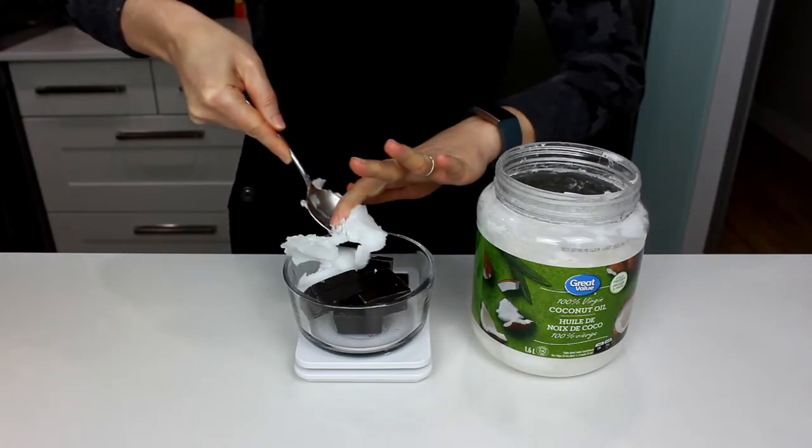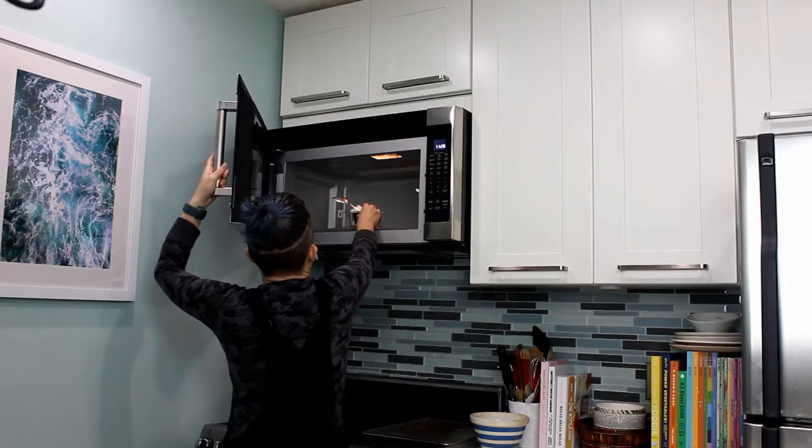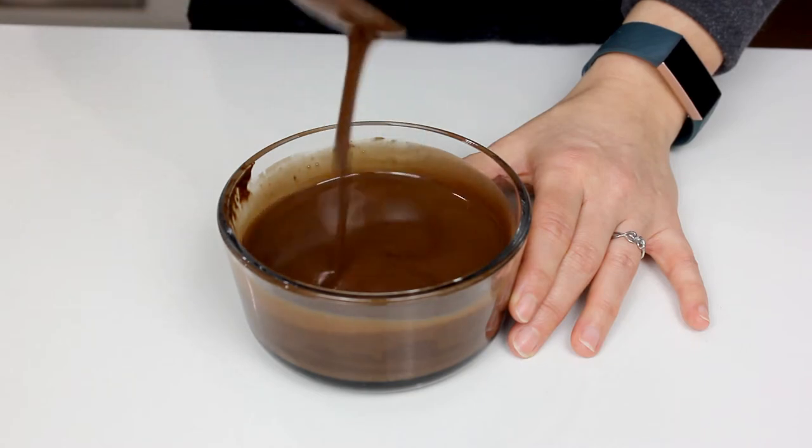We will start by melting some coconut oil and bittersweet chocolate together. I'm just going to do it in the microwave — go slow, take your time. You don't want it piping hot or to scorch anything. Nuke it for about 30 seconds, stir it, 30 seconds, stir it. Mine took another 20 seconds, then really stir to melt that last bit of chocolate. Set that aside to cool a little bit.